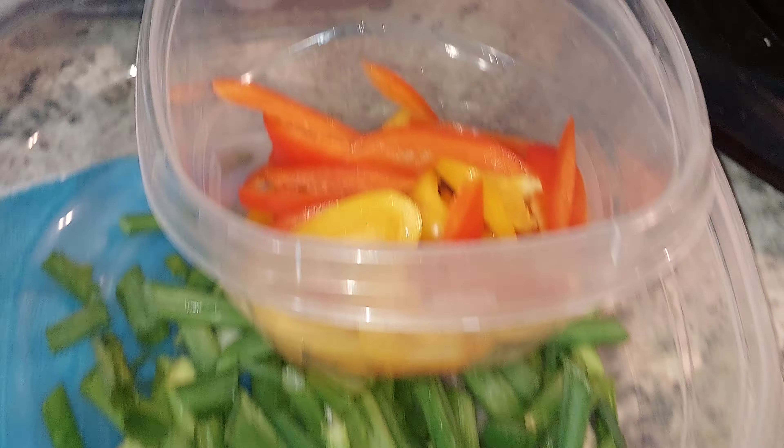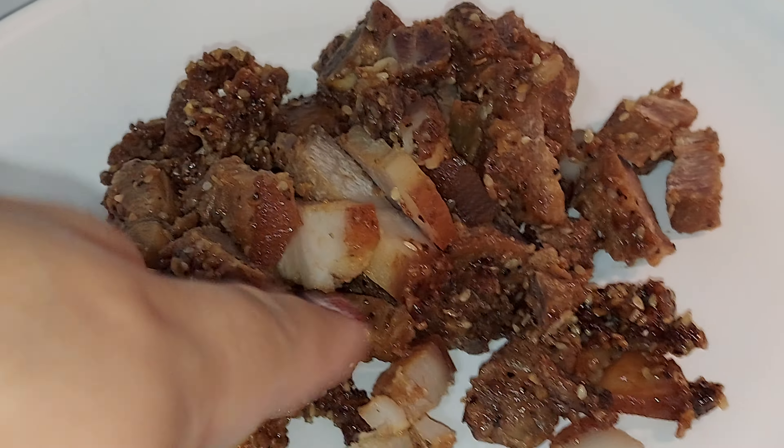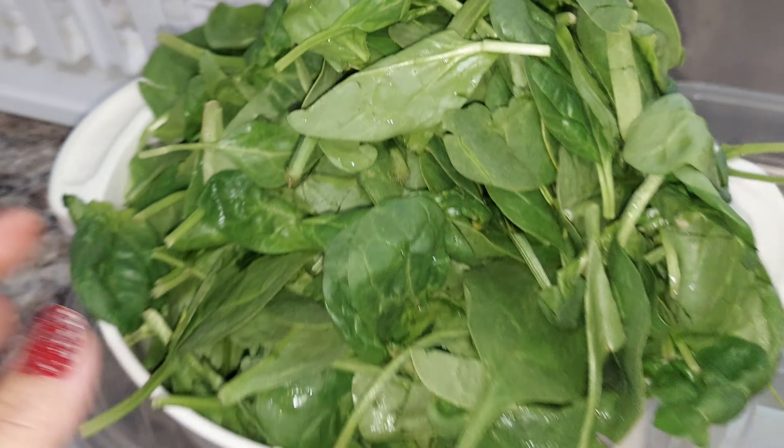And then I got this leftover pork that I cooked — the one with the soy sauce and stuff, the one with the skin on, pork belly that I put sesame seeds on. And I got red, yellow, and orange bell pepper. I have green onion. I have spinach — spinach, I drain it.